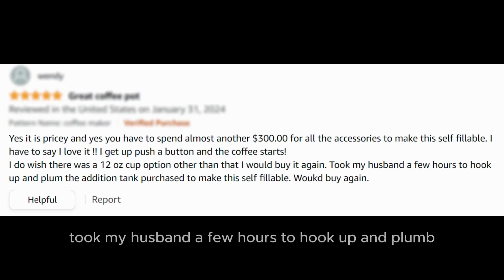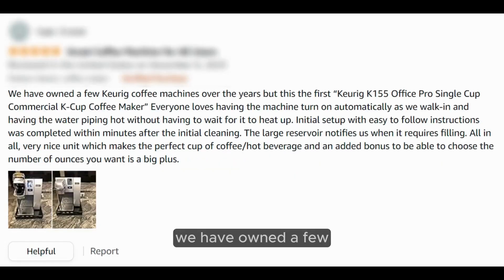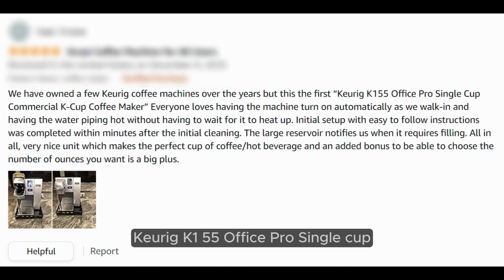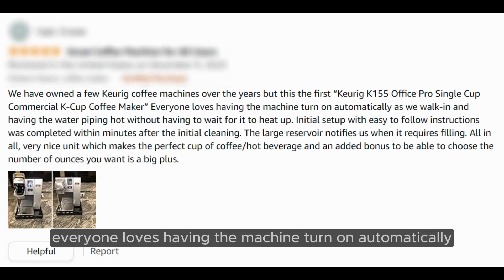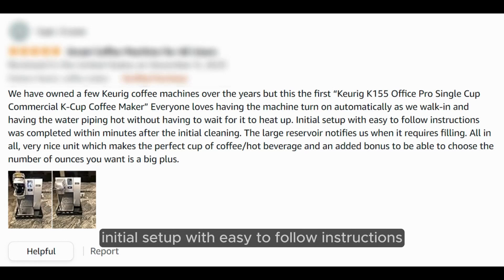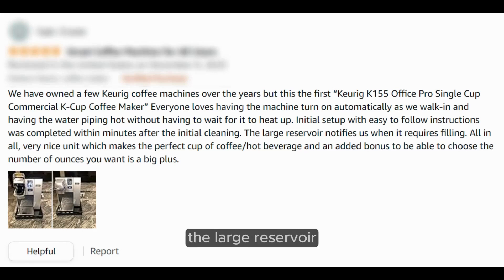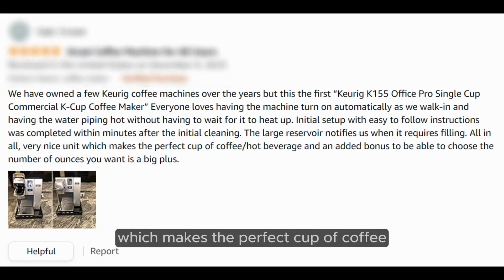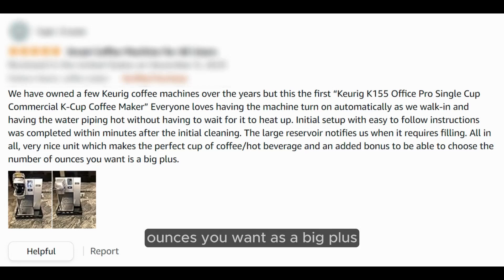Took my husband a few hours to hook up and plumb the additional tank purchase to make this self-fillable. Would buy again. We have owned a few Keurig coffee machines over the years, but this is the first Keurig K-155 Office Pro Single Cup Commercial K-Cup Coffee Maker. Everyone loves having the machine turn on automatically as we walk in and having the water piping hot without having to wait for it to heat up. Initial setup with easy-to-follow instructions was completed within minutes after the initial cleaning. The large reservoir notifies us when it requires filling. All in all, a very nice unit which makes the perfect cup of coffee or hot beverage, and an added bonus is being able to choose the number of ounces you want.